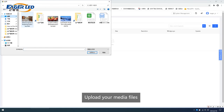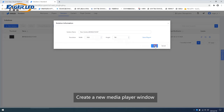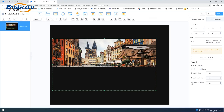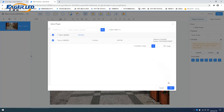Upload your media files. Create a new media player window. Select the media file you just uploaded.